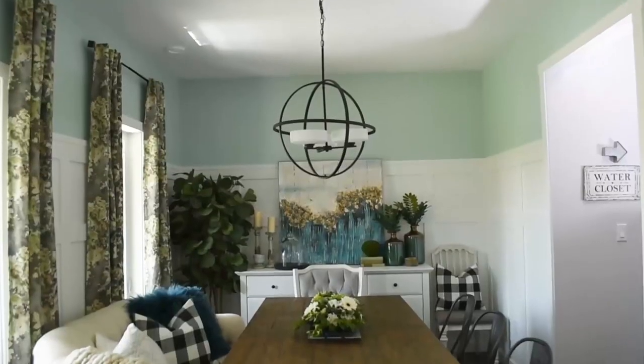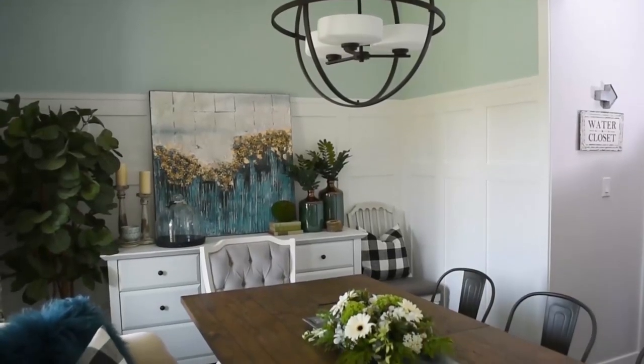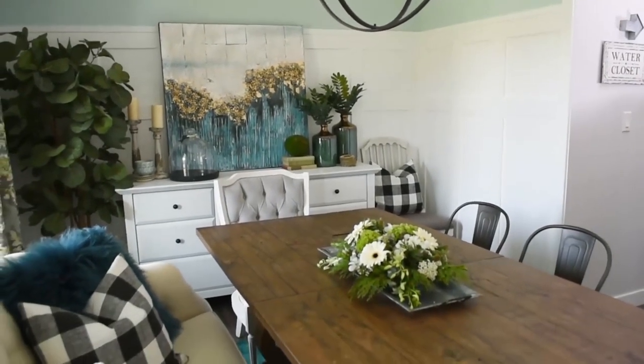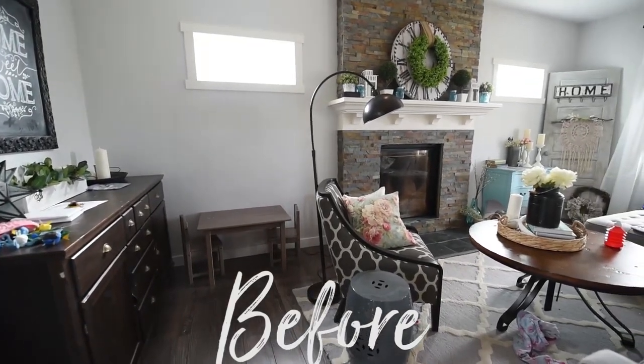Today I'm going to show you how to make your own DIY board and batten wall feature. You may have seen this style of wall treatment in my recent dining room makeover. I did this for the bottom two-thirds of the wall and I left the top third in the color that the room was before, and I think it added so much interest and detail to that space. I also did this treatment to my fireplace wall in my living room and I think it just gives the room so much more interest.